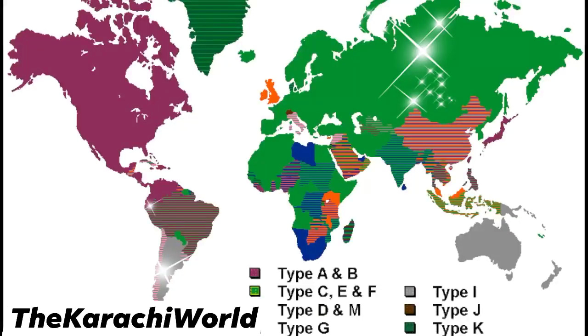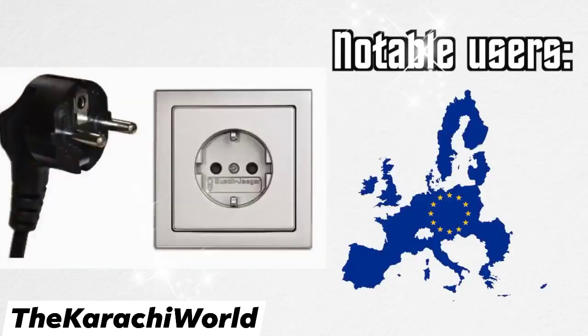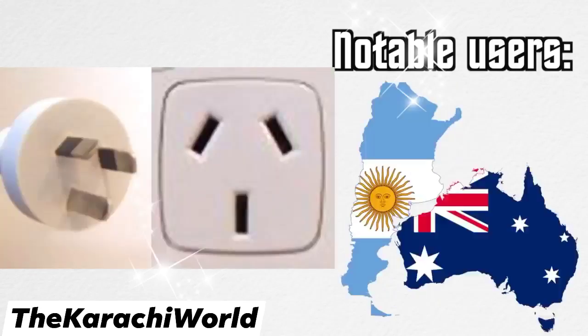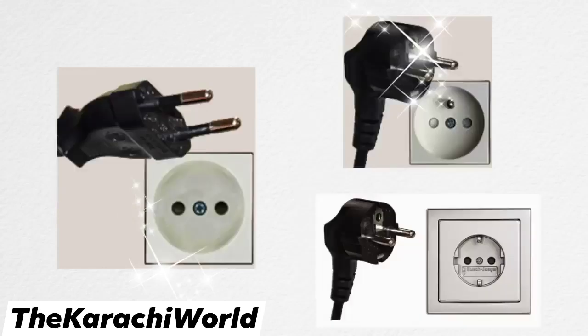Around the world, plug types are organized into different letter types, so at least one thing makes some sort of sense. The plugs to know about are types A, B, C, D, E, F, G, H, I, J, K, L, M, and N. One thing you may have noticed is that a lot of these plugs are very similar to each other, like North America's A and B plugs and Europe's C, E, F plugs. So confusing these shouldn't be too much of a problem, but that's about where the convenience ends.